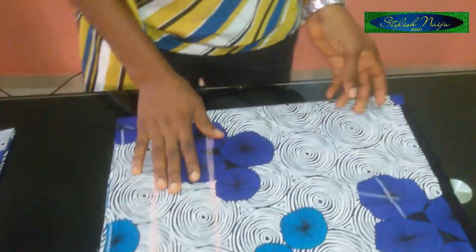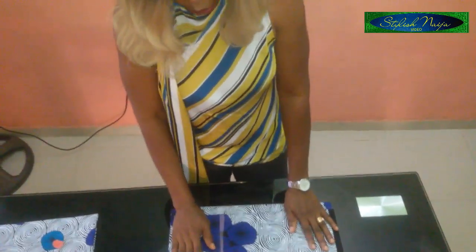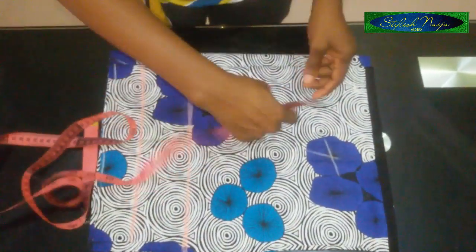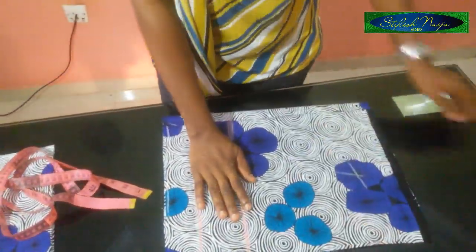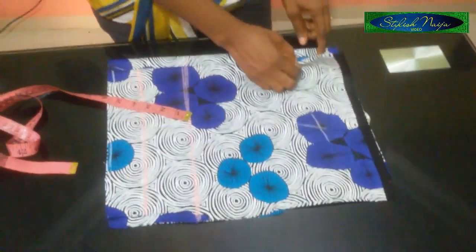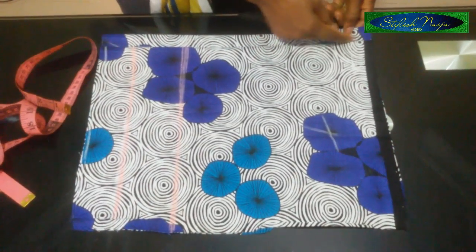I've already laid out my ankara fabric. I'm using two yards of fabric. The bust measurement for this illustration is 32 inches. When you divide 32 by four you get eight inches — that's my eight inches, and I added four inches to get 12 inches total. So I've folded my fabric into four parts: the back is folded into two and the front is folded into two. The back is one inch bigger than the front because that's where I'm inserting the zip.